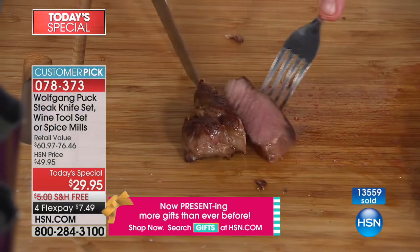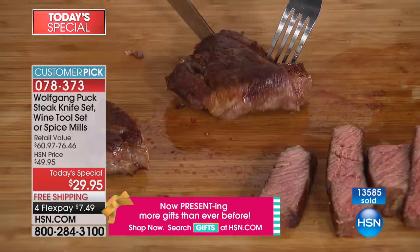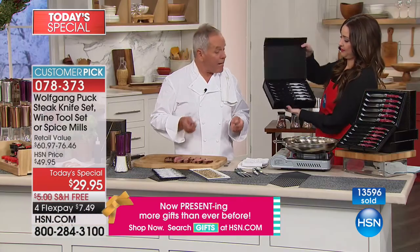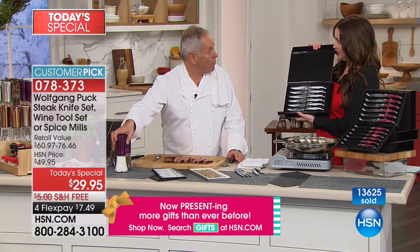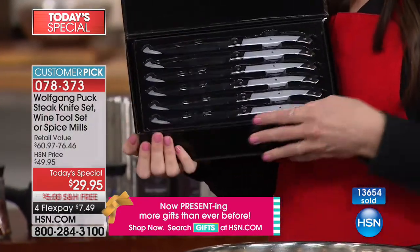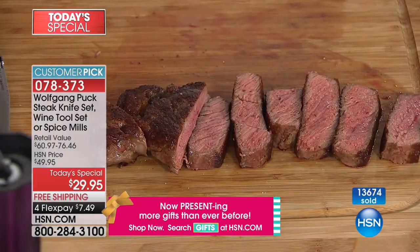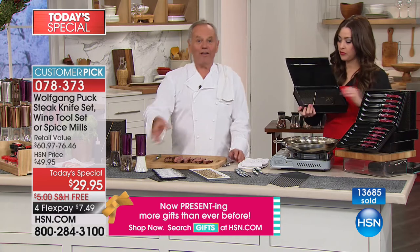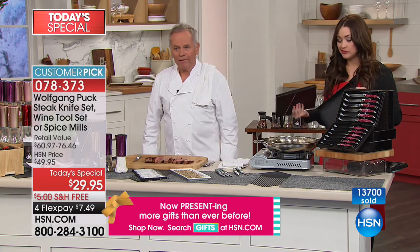There's nothing more embarrassing than serving your holiday meal and not having a sharp knife. If the knife isn't good, people don't think about the knife — they think you bought cheap meat. Here's another tip: if you make roast beef or pork roast at home, use a little sea salt at the end and put just a little bit on top. If you like it spicy, add a little freshly ground pepper, and you'll think, 'Why didn't I think of that sooner?'